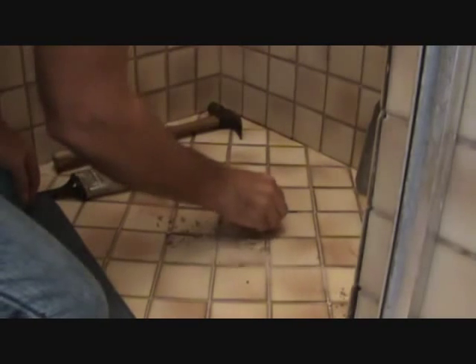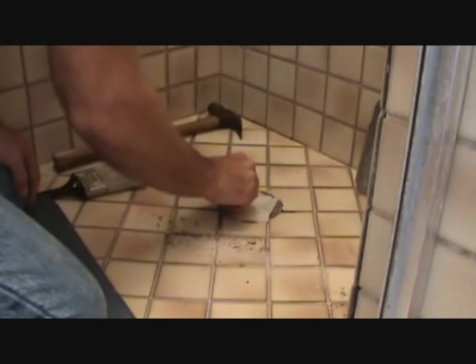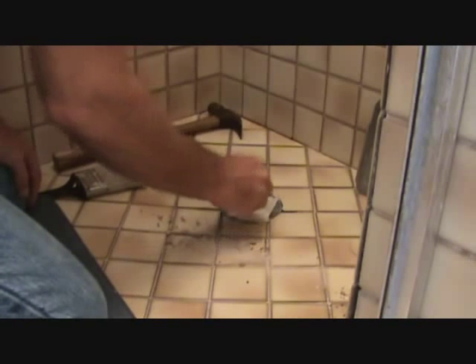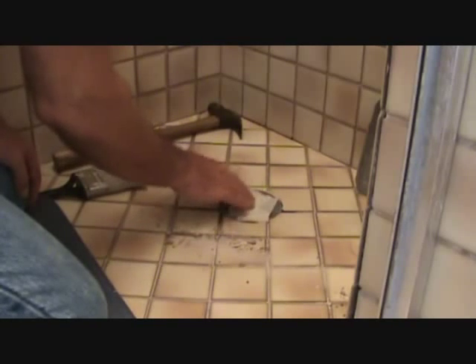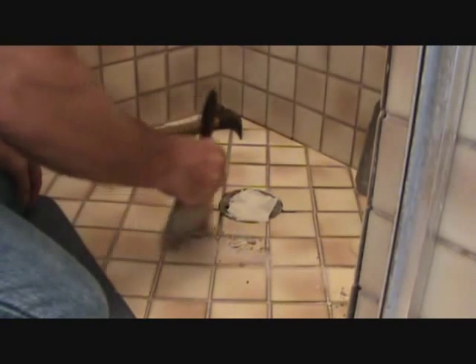Okay, it's time to get into this drain. The first thing I'm gonna do is leave this masking tape over here - I don't want my screws to get down in there. So let's just get all this swept out of the way.